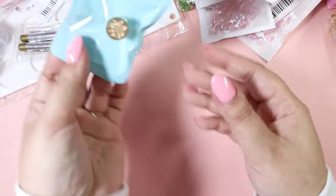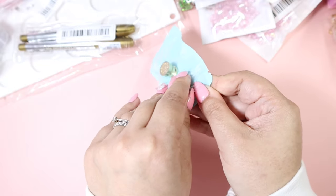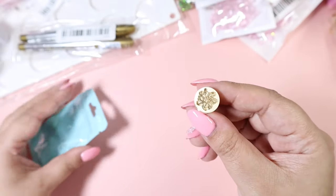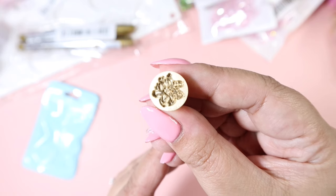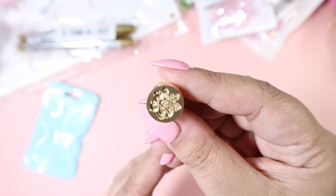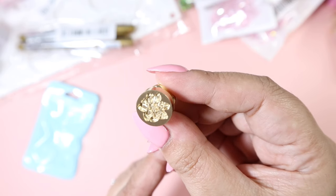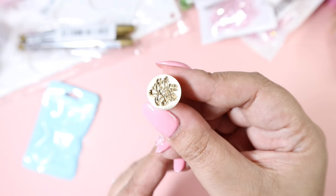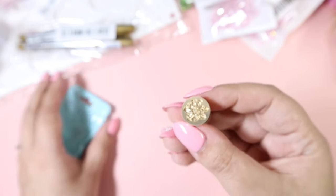Then we've got this, which is a teeny tiny wax seal stamp head. I don't know what flower it's supposed to be but it says gardenia. It's very, very detailed — a very 3D-ish type of wax seal. That's going to be beautiful once I use it. Very very detailed; I can see lots of layers in here which is super stunning.